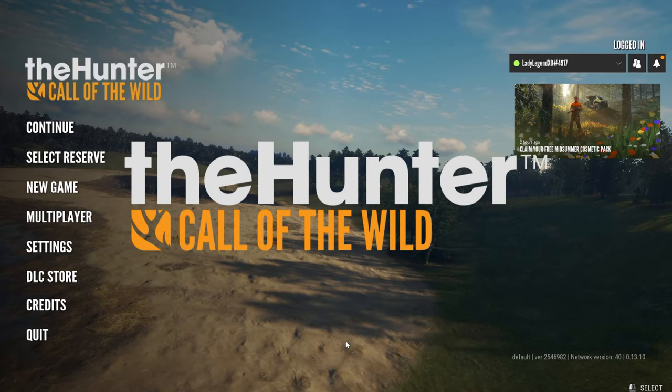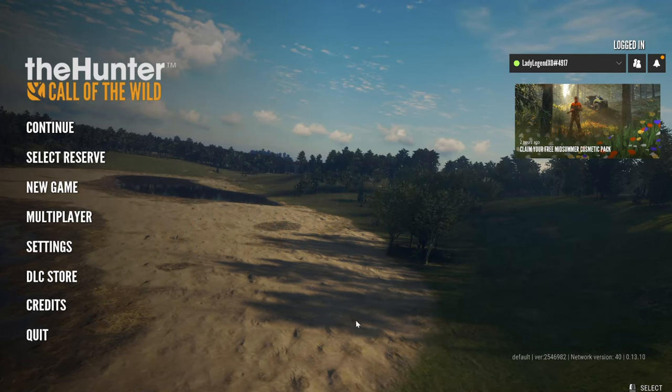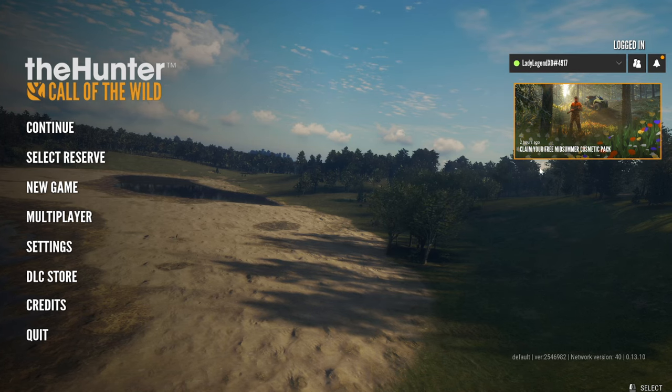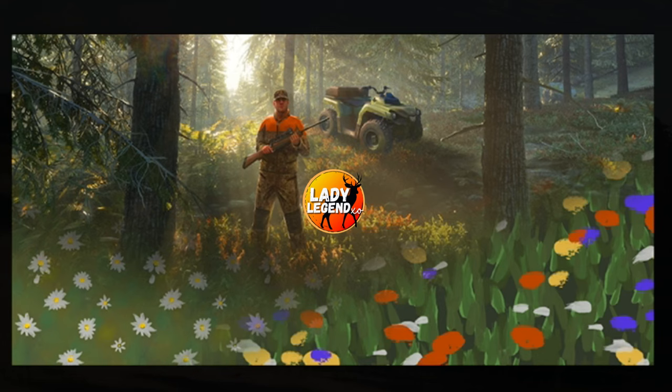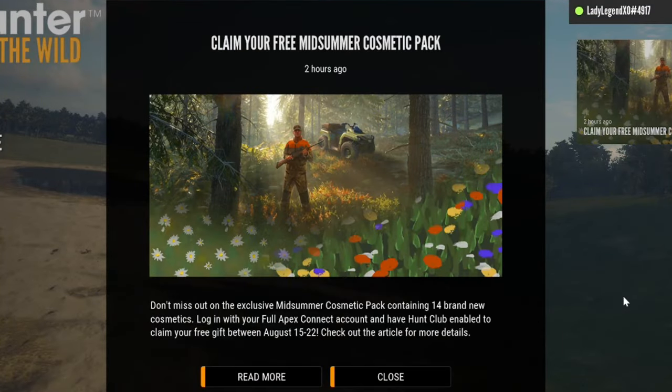Hey guys, you may have noticed when you logged into the game today that this here is appearing on the screen. So we're going to click right there — EW is giving out for a limited time the new Midsummer Cosmetic Pack, which is very, very cool.